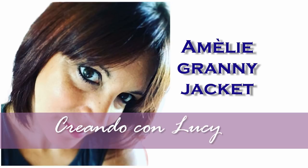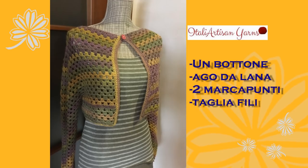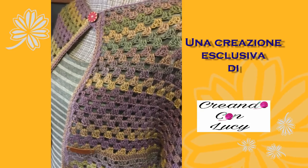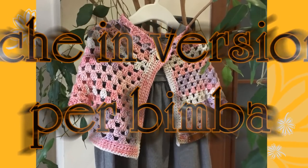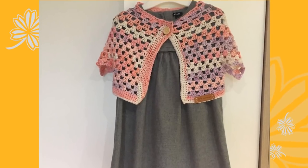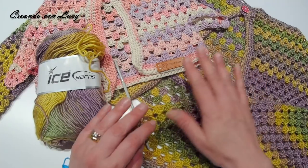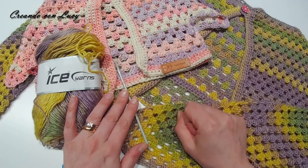Ciao da Luci! Come avete visto nelle immagini di presentazione, oggi andiamo a fare la mia Amelie Grammy Jacket.